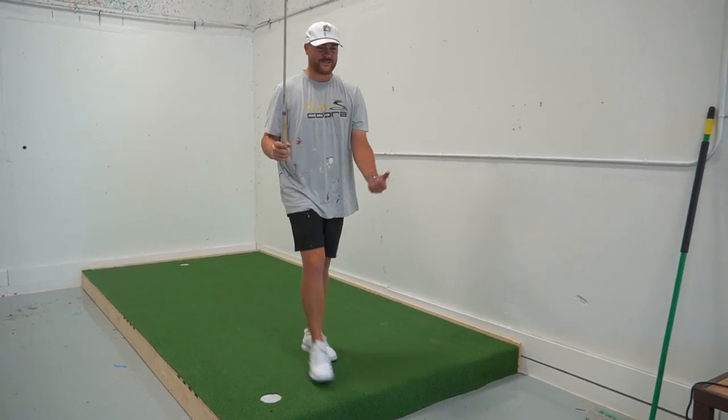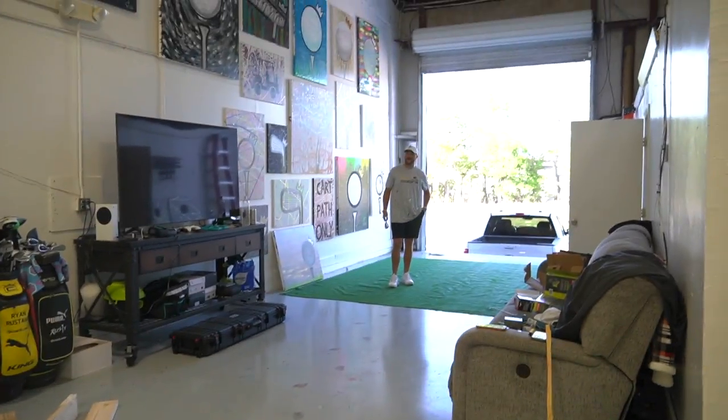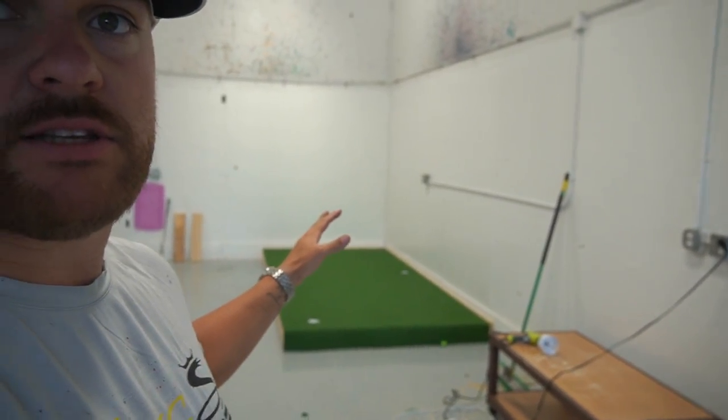We've got a putting green — we can just work on the flat stick all the time now. We get backspin too, which is sick. I'm very excited that we have this done. It's going to open up a lot of opportunities for me on social media — we'll be able to practice our putting, hit some chip shots, and get better at golf and at creating fun content. Just a nice little addition to the creation station. Simulators are next — once we get that in, we're just going to have a great golf hangout. Hopefully you enjoyed the video and hopefully you make a putting green for yourself too. Goodbye!